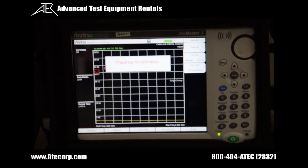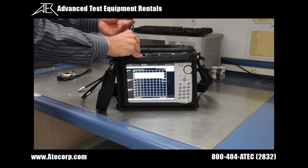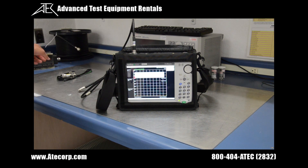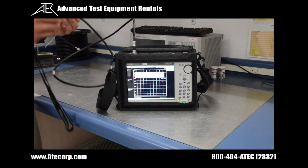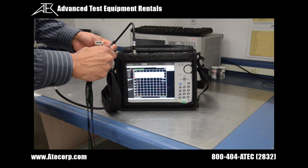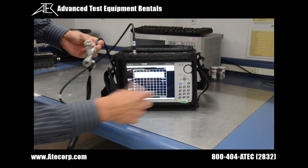As the unit prepares for calibration, the first thing I'm going to do is connect the test port cable onto the RF output port. Now that the test port cable is securely fastened, we're going to connect an open onto the end of this cable. Using the open-short-load kit, I'm going to find the open and connect it to the end of the test port cable, then press enter to continue.